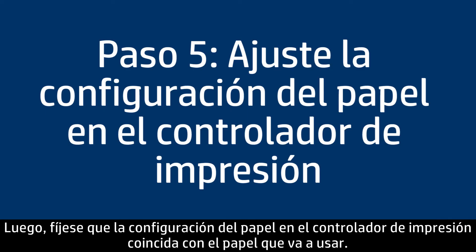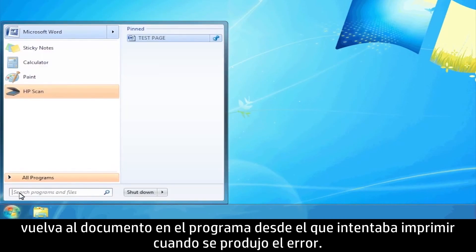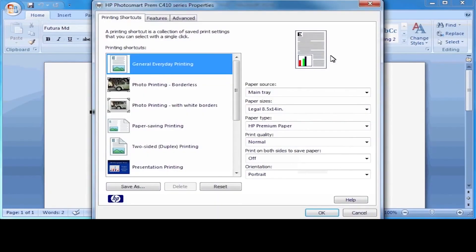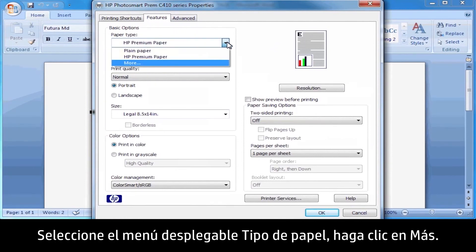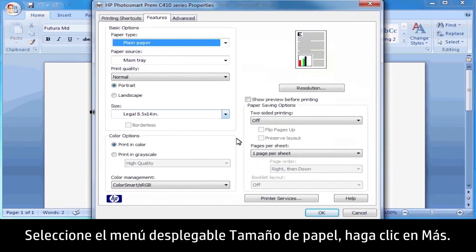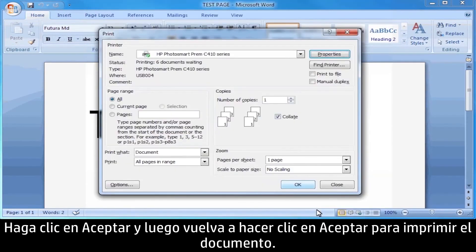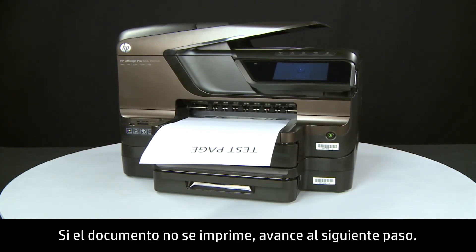Next, make sure the paper settings in the print driver match the settings for the paper you are trying to use. On your computer, return to the document in the program you were trying to print from. Press Ctrl and P to open the Printing Properties window. Click Properties. When the Properties box opens, click the Features tab. Select the Paper Type drop-down menu, click More, and then choose the appropriate paper type. Click OK. Select the Size drop-down menu, click More, and then choose the appropriate paper size. Click OK, then click OK again to print the document. If the document prints successfully, the issue is resolved. If the document does not print, go on to the next step.